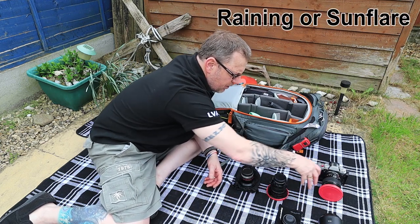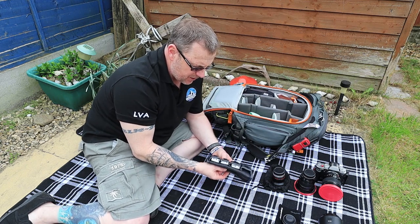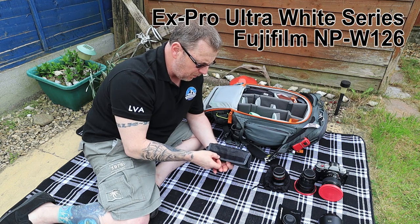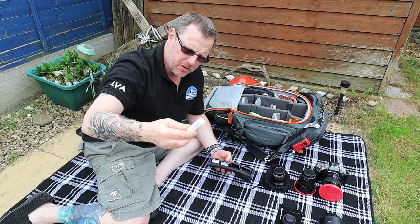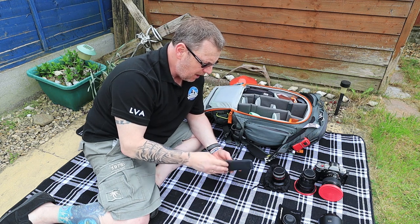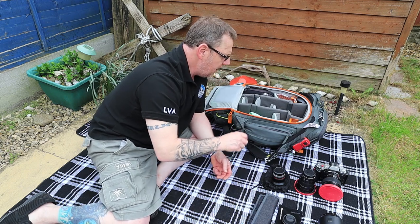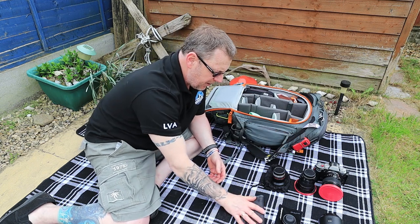For batteries I've got a good selection. These are all non-genuine - they're the X-Pro ones, which are very good. But be warned: if you put a non-genuine battery in your camera and it causes damage, your warranty will be void. I do have genuine Fuji batteries as well - one in the camera at the moment and one in my spare bag. In total I've got five batteries: three non-genuine and two genuine, which is enough to keep me going.